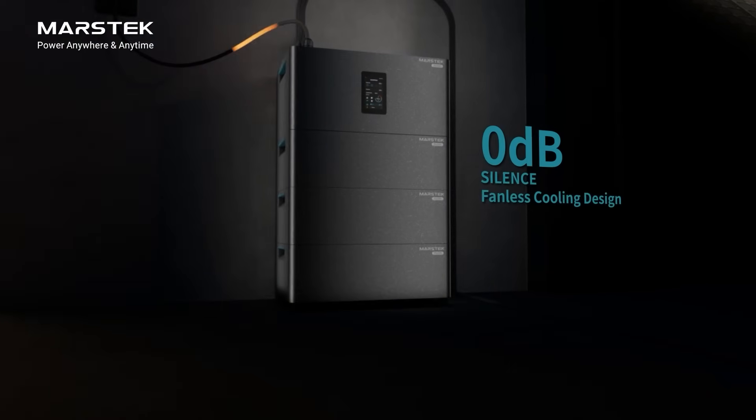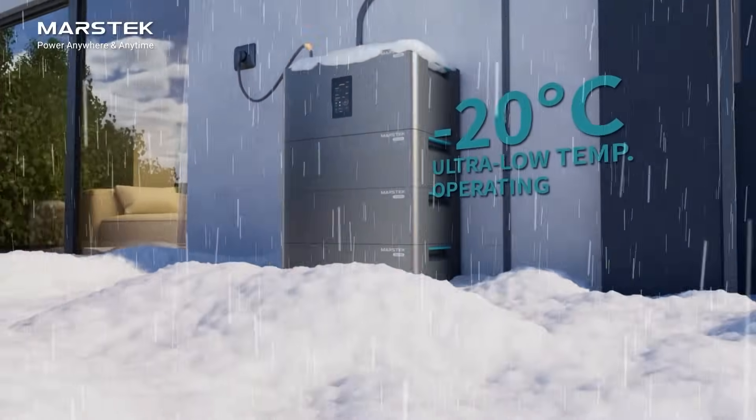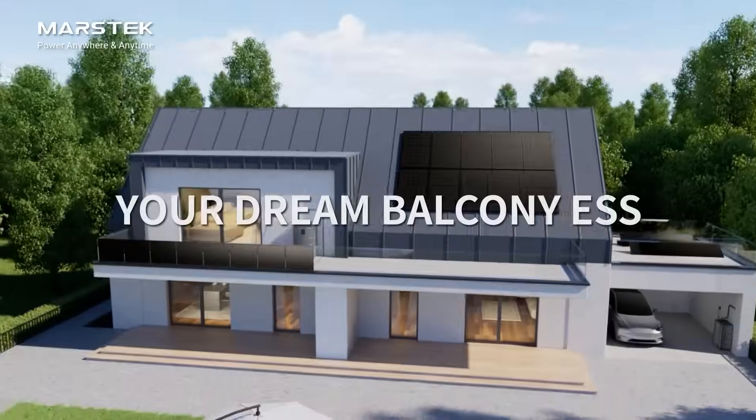Fully sealed dustproof and waterproof design. No noise, efficient passive cooling design, extended lifespan. Ultra low temperature operating.